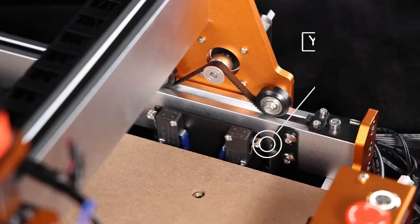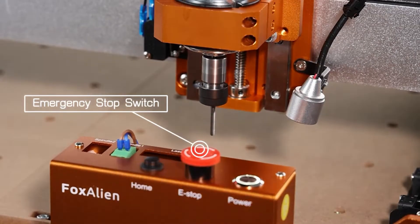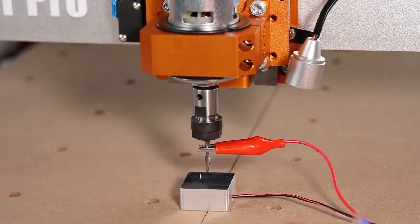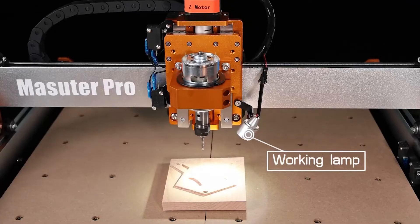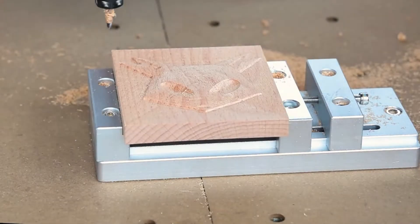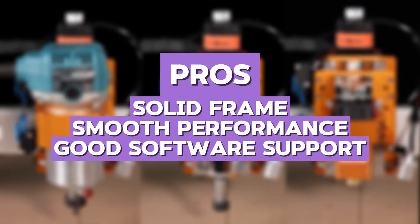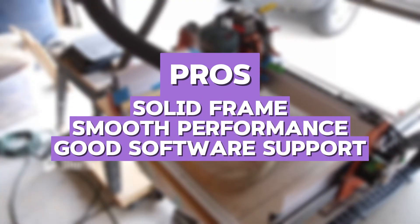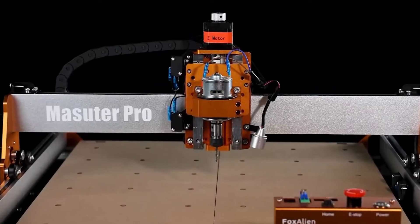One thing that stood out to me was the detailed engraving capabilities. If you are interested in engraving signs, logos, or intricate designs, the Masuda Pro does a fantastic job. Compared to the FoxAlien Masuda 3S, this version offers a sturdier frame and better precision. The pros are solid frame, smooth performance, and good software support. The cons are slight noise levels and limited speed control.